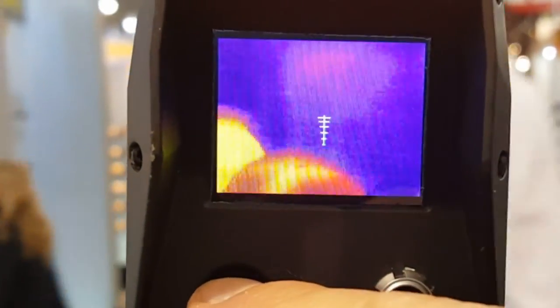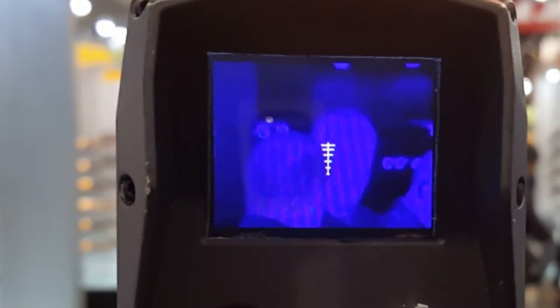We're scrolling through the different modes. You can see people in the frame there. This gives you an idea of how you're going to use this weapon sight on your rifle — you're looking at an LCD screen.